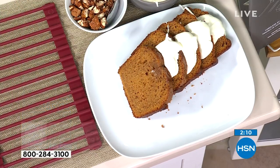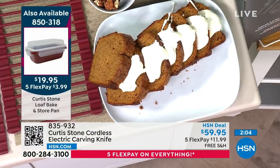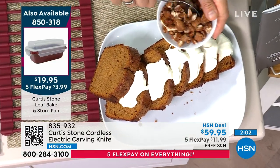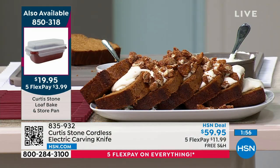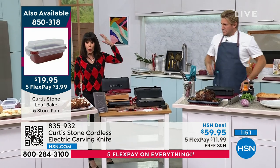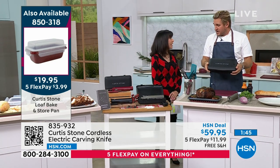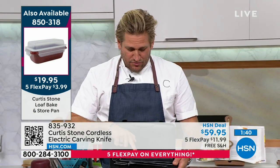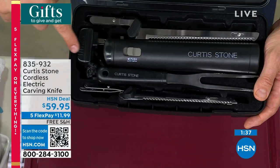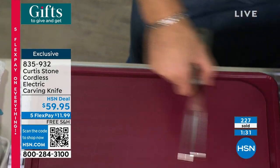I want to give you another update on this knife. It comes in black, stone gray, and red. Not for long in the red — we're going to be sold out in a heartbeat. I have only 150 left in the red. The loaf pan number is 850318, at $19.95 with the lid. Now, don't forget you're getting your knife in this gorgeous gift box — stick a bow on it and you're good. You're getting the bread blade, carving blade, the knife, that beautiful stainless steel fork, and the recharger. It all comes in this beautiful little box.